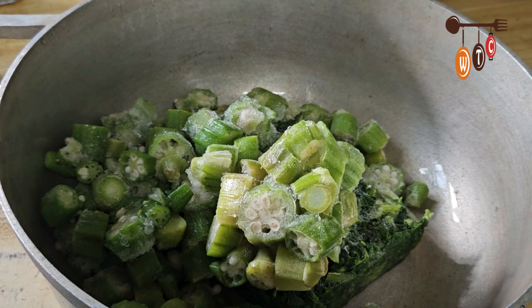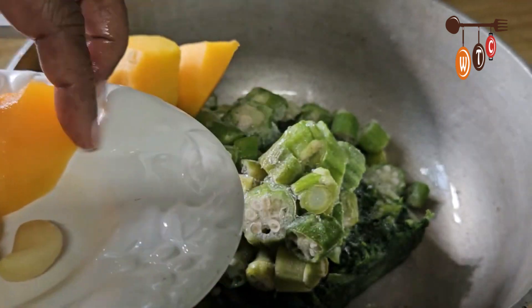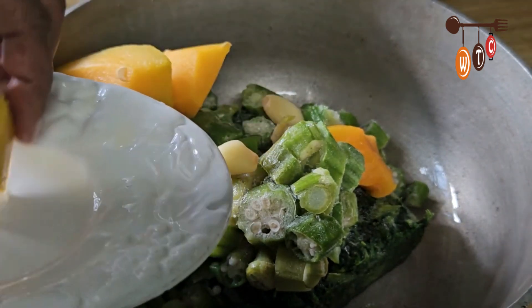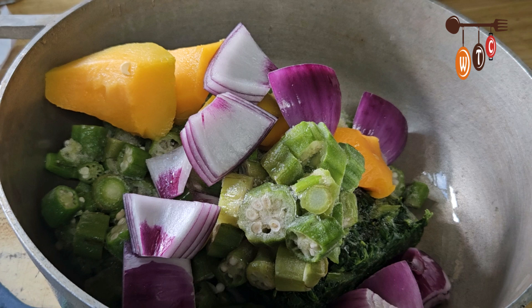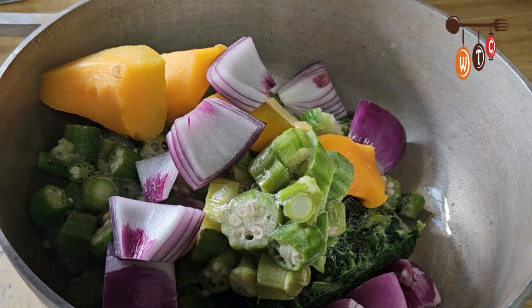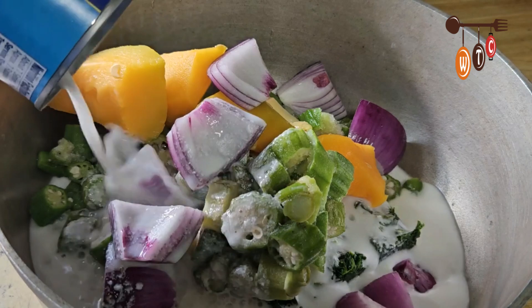In my pot I already added the spinach and the okra. I'm going to add some pumpkin and about four to five garlic cloves, and one red onion. If you have seasoning peppers you could add some — the red ones give it more color and extra flavor — but I didn't get any for this recipe.